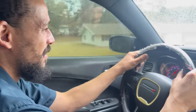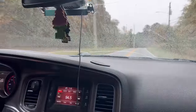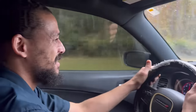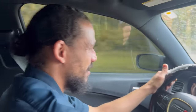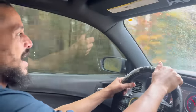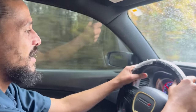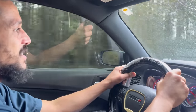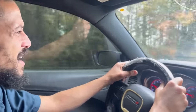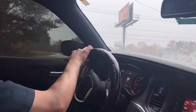Let's get it up to about 60. I went into limp mode — it's shutting down on me. It's not even letting me get to 60. That's because of that code. I wouldn't even take this on a main road — I'm turning around. This is too bad.